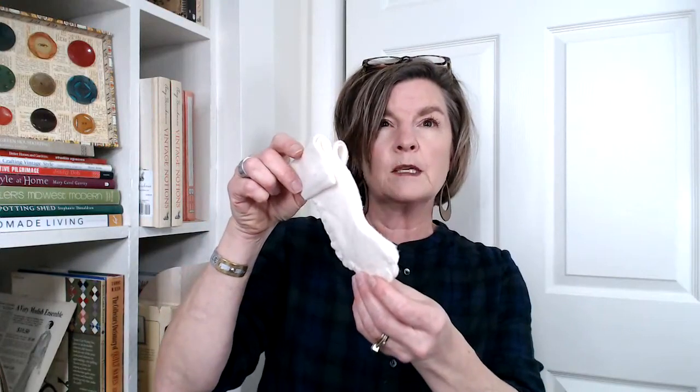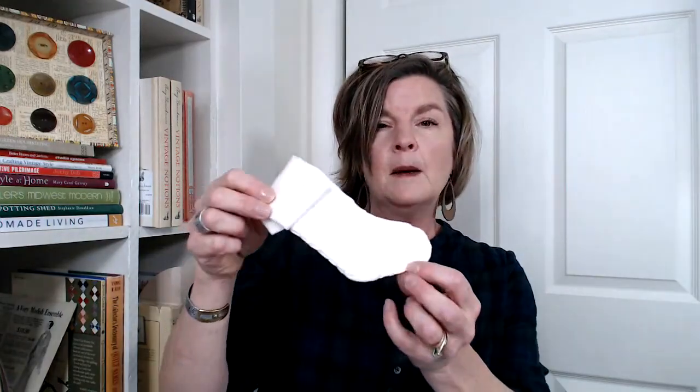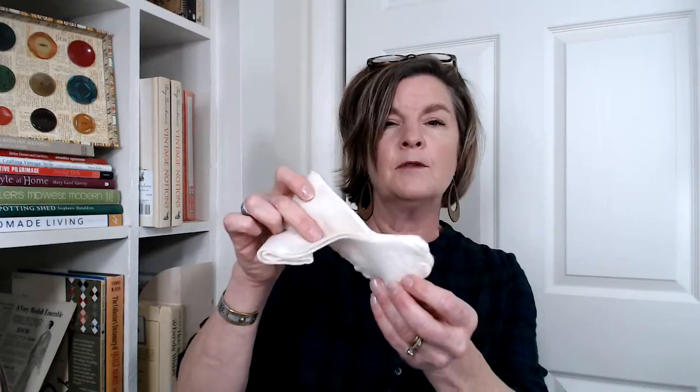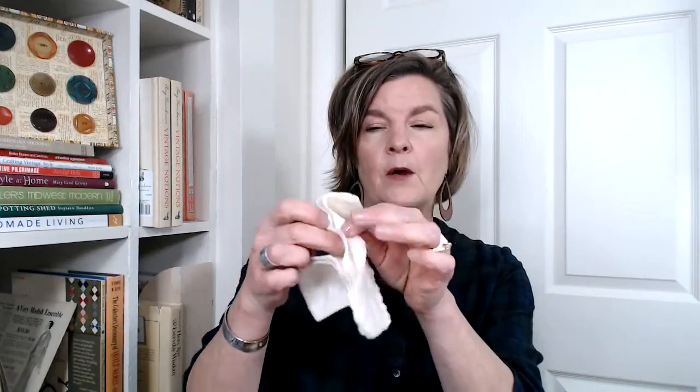I thought, what if you don't have wool? What would be accessible that you maybe already had in your stash? I came up with the idea — why not try to make this out of batting? This version is batting, and with the batting, instead of one layer, I actually doubled the layer of batting for both the front and the back.